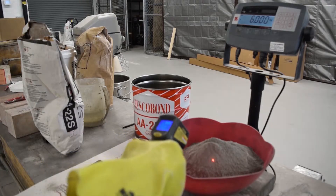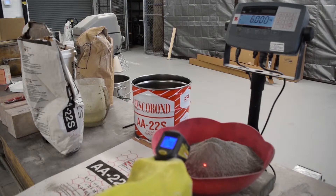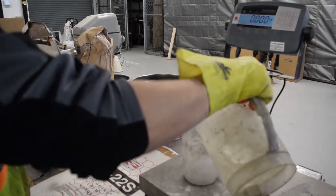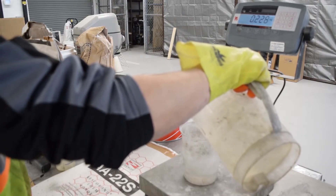You want to check to make sure that your temperature is in the appropriate range. Resco Bond AA22S requires 5.0% water based upon the dry weight that you are mixing.